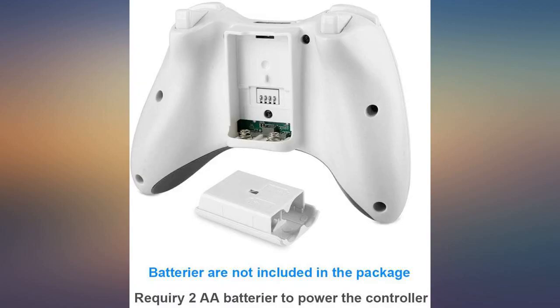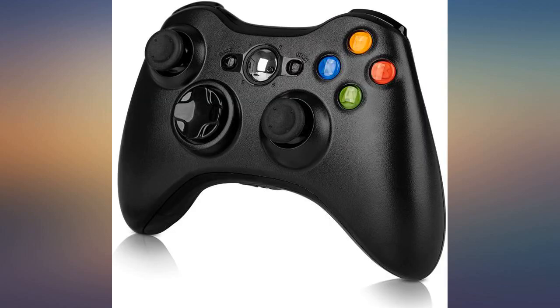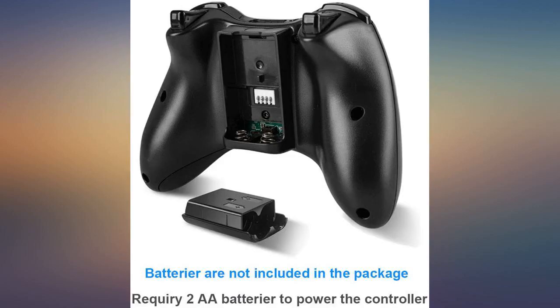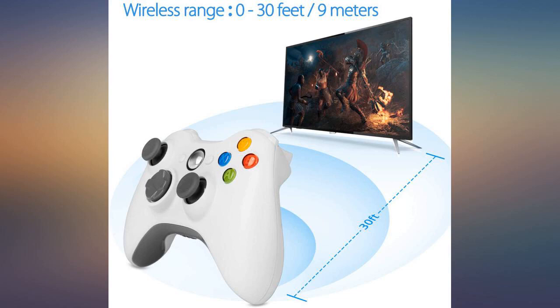Quality construction was the first impression after the first look. Inserted the batteries and tried it. It connected smoothly without any hassles. I have a distance of around 15 feet from the console and the controller works really well with no delays in sending the signals to the console. A good and cheaper solution for a wireless controller.